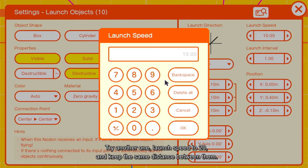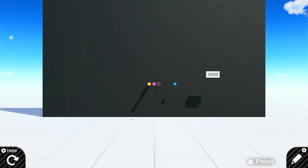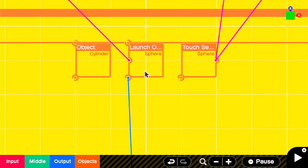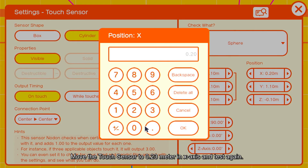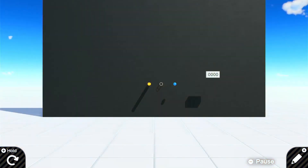Try another one — launch speed set to 20, keeping the same distance between them. The touch sensor detects the launch again. Moving the touch sensor to 0.23 meter in the X axis brings it back to normal.